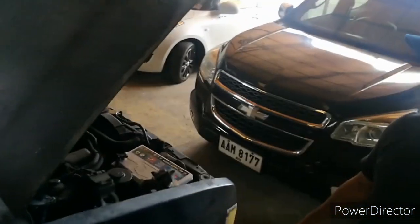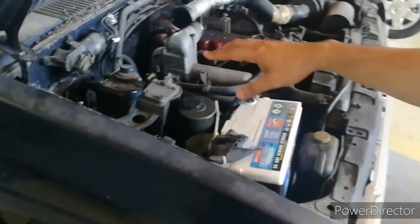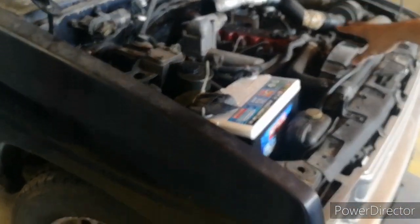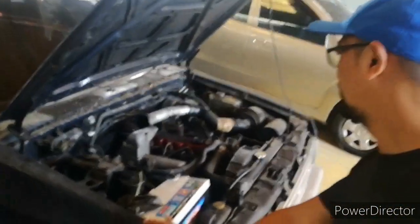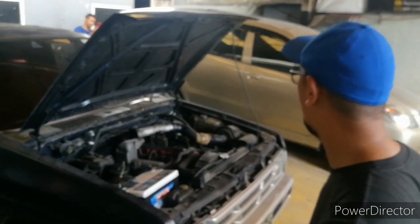There's a lot of rust here underneath as well. As far as the body is concerned, this one will also undergo restoration — just like what we did to the Wrangler.